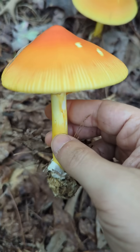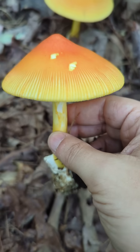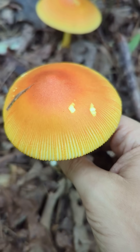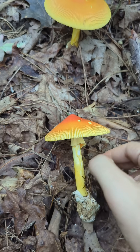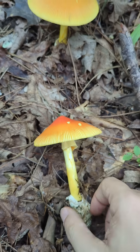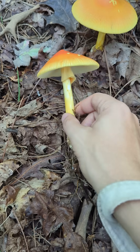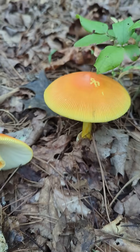For anybody curious as to what Amanita jacksoni looks like, this is apparently it. These have already opened up. When young, the cap will be closed — it'll look like an onion bulb — so they won't have this open cap appearance when they're still coming out of the ground.